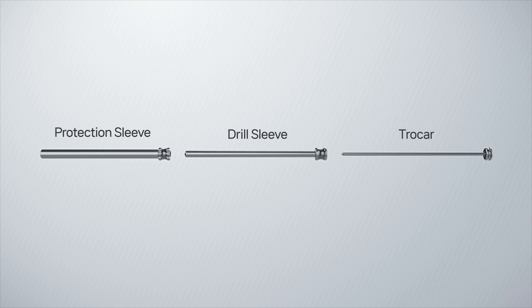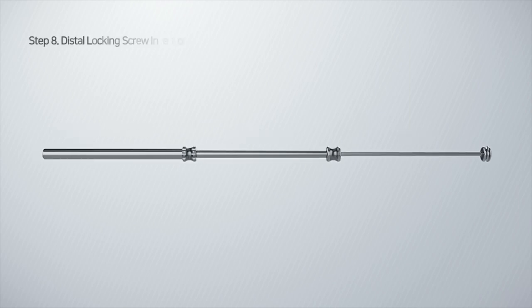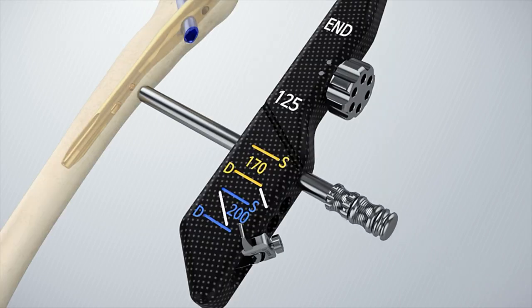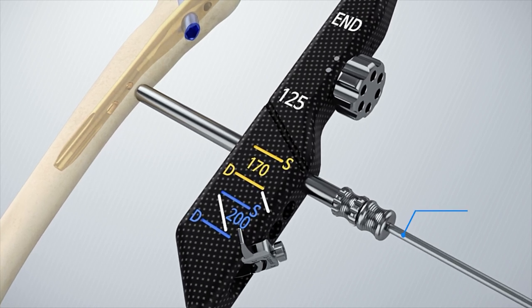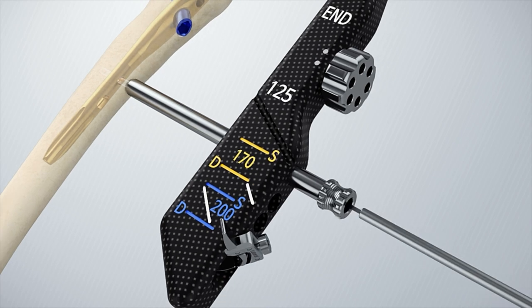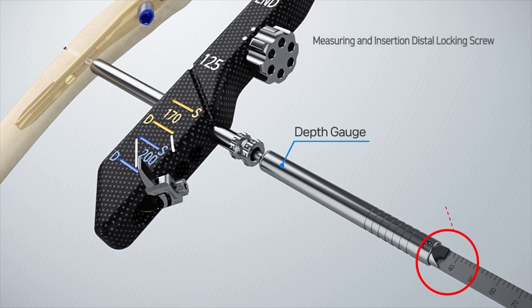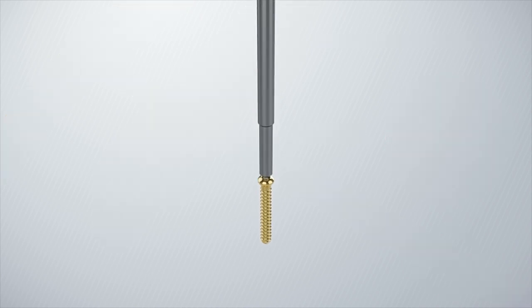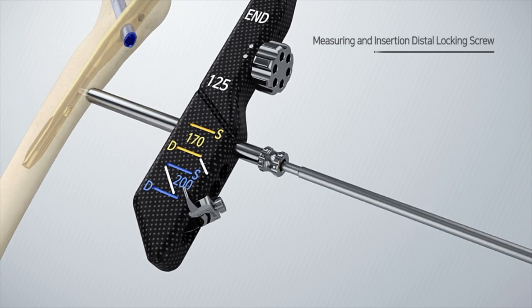Assemble the protection sleeve set by combining the protection sleeve, drill sleeve, and trocar. This allows locking at the distal end either dynamically or statically depending on the fracture pattern. After the incision, insert the protection sleeve assembly. Remove the trocar and drill the cortex using a 4.3 mm drill bit. Remove the drill sleeve and insert a depth gauge through the protection sleeve to determine the length of the end screw.